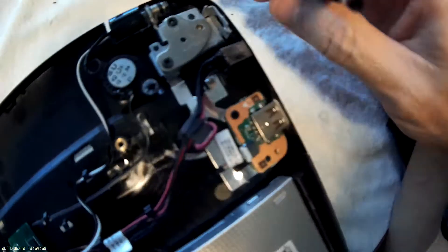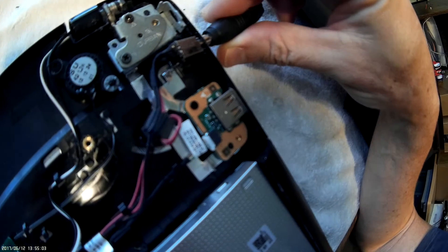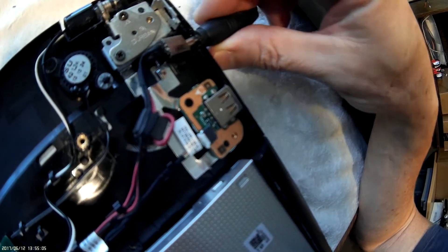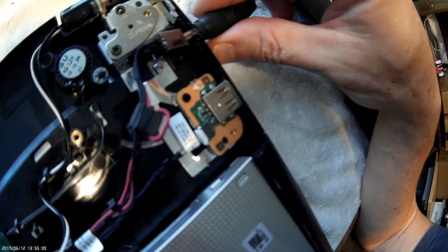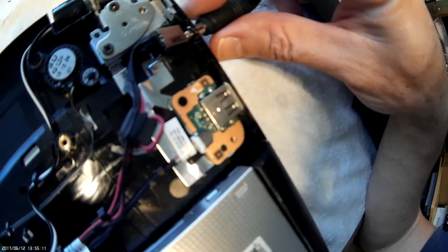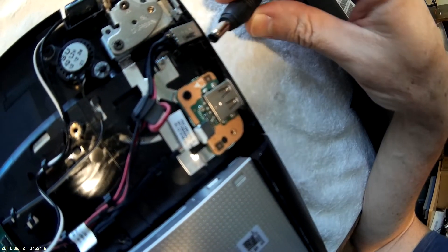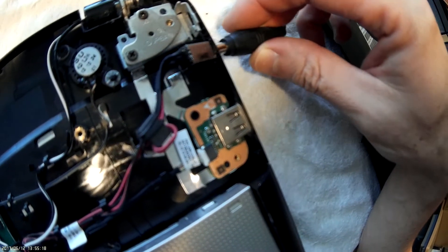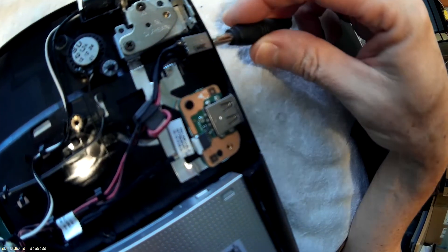What happened was this plastic housing that holds the socket just failed. So when we went to plug the plug in, this is what happened. I just need to find a way to fix this thing into place, and then this is going to be an easy fix, assuming that whatever glue or whatever I use to hold this holds up.